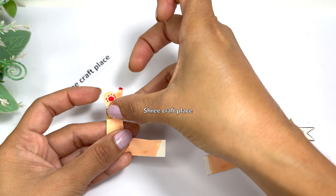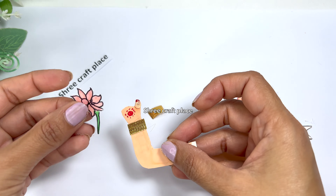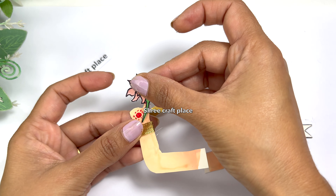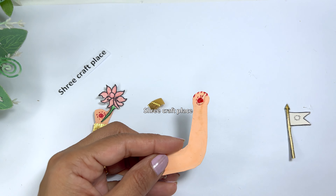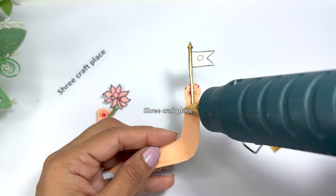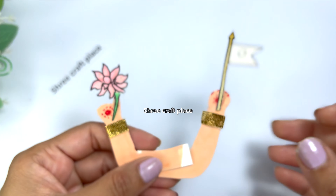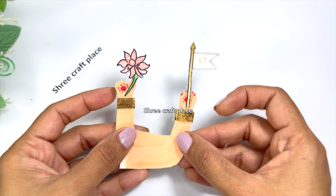Now we are putting lace on the bangle. Then we are placing our ornament pieces on both sides, so we are putting lace on both sides. Now we are going to the next step — we are ready.